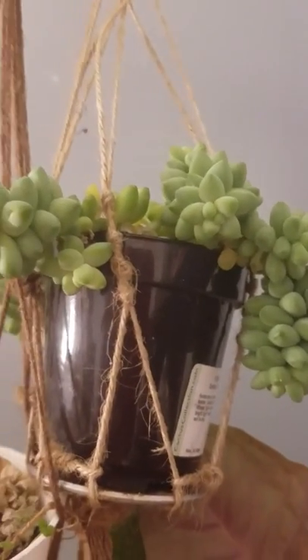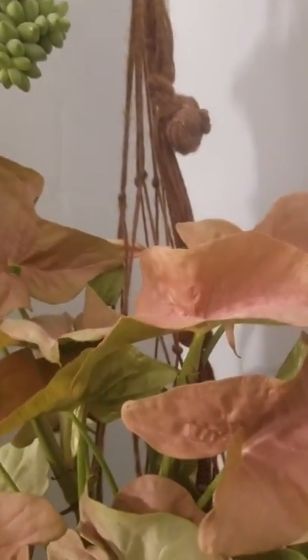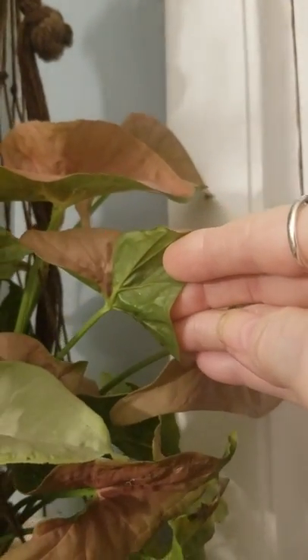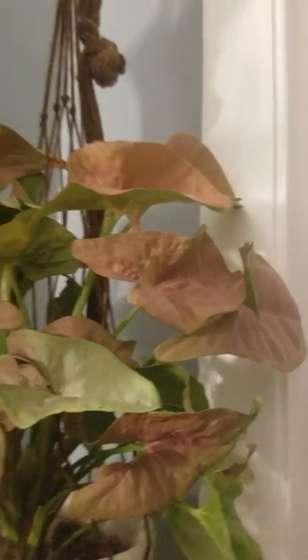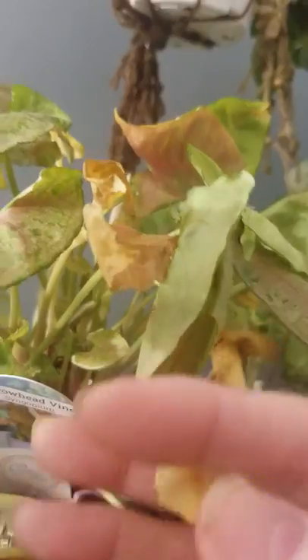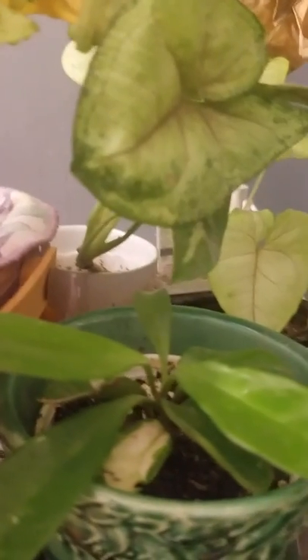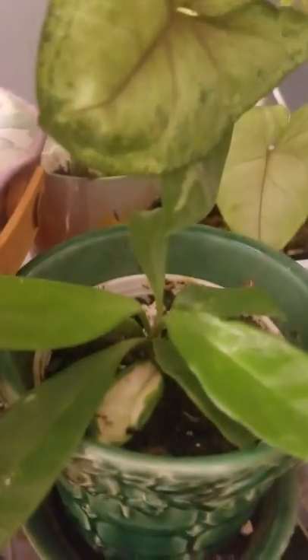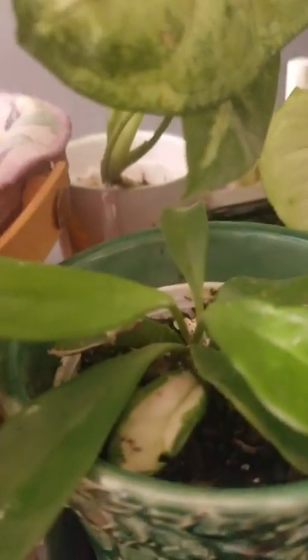There is my burro tail, which didn't hang over the pot when I bought it. This is a beautiful Syngonium that has olive green on the back. Here's another Syngonium that I forgot to water, so that's why it looks like that.